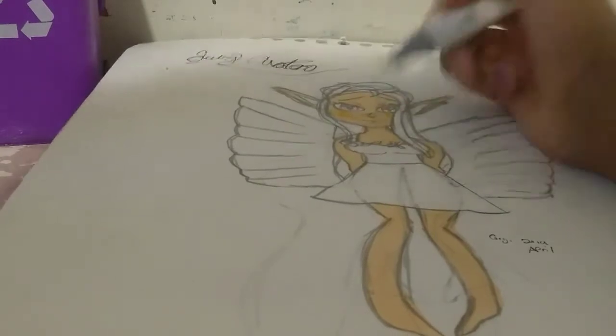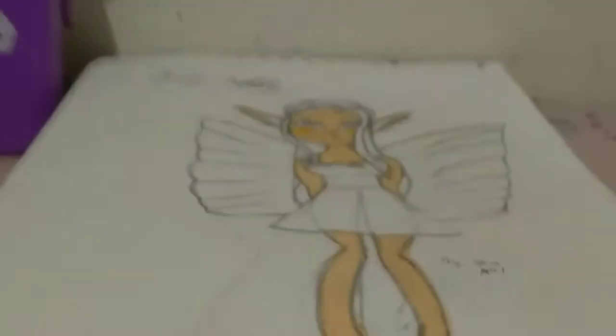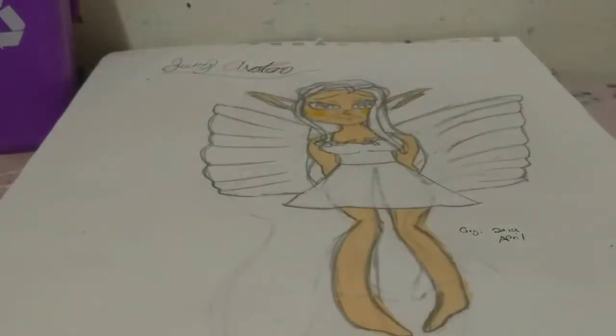I'll zoom in so you can look closely. From a distance it looks okay, but if you get these Artify markers, that blending result is something that's going to happen. So I prefer you guys don't use the blending tool. But if you don't really care about it, then you should be totally fine.